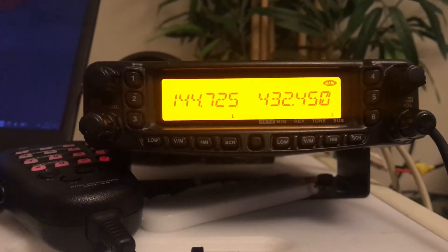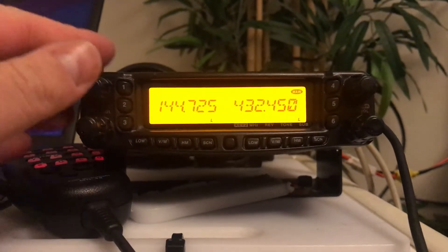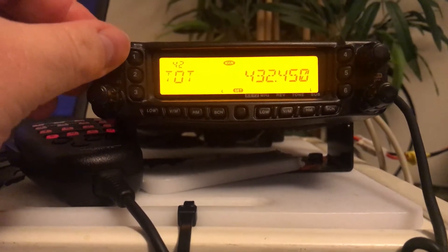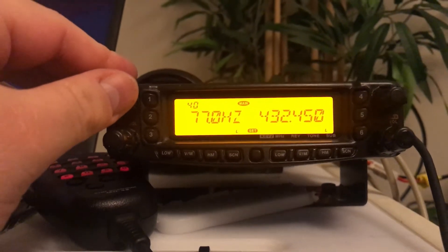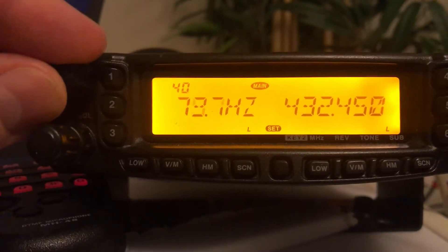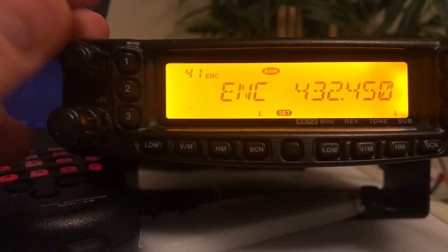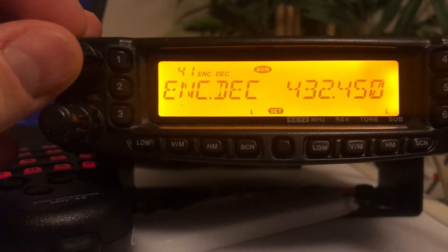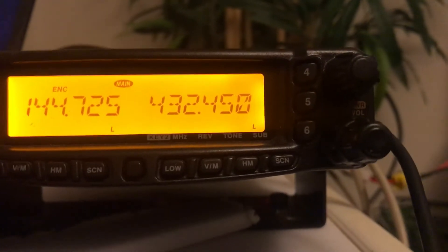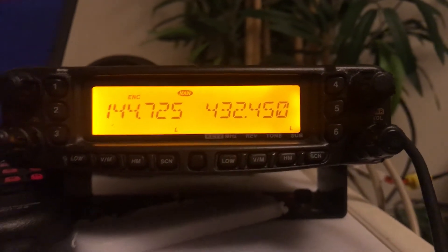The next thing we need to do before we put it in cross band repeat mode is to set any tones that we would like. So for example on the left hand side, if we wanted to set a tone we could go to menu number 40 on this particular radio and set the tone frequency. We could then go to menu 41 and turn it to encode, or encode and decode. Let's say we just wanted encode for now. The same applies for the 70cm side if we wanted to encode or decode - we would go through the same process.